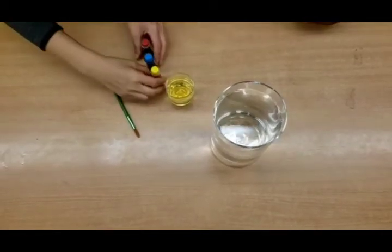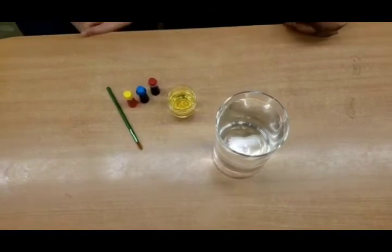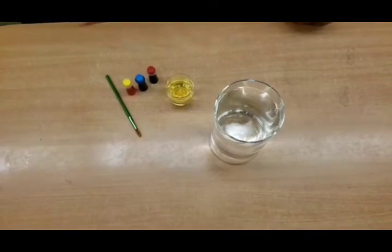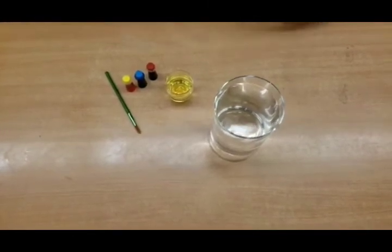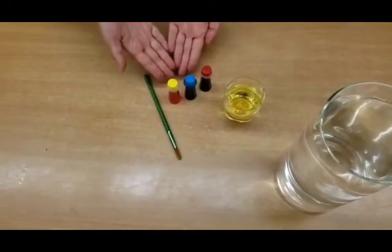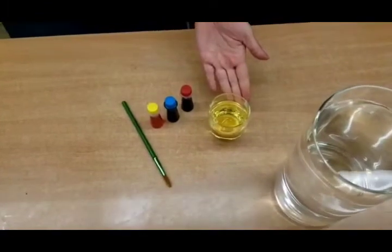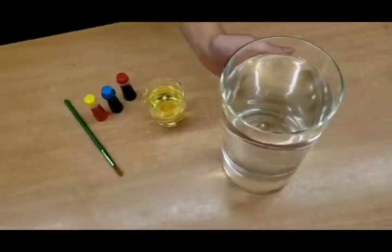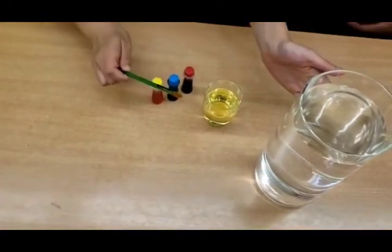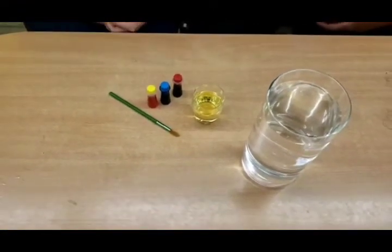Good morning boys and girls, and welcome to the next installment of our scientific exploration. This morning the items we need for this experiment are food coloring — lighter colors are always good — some oil, a vase with water, and a paintbrush to stir when you add the food coloring to the oil.